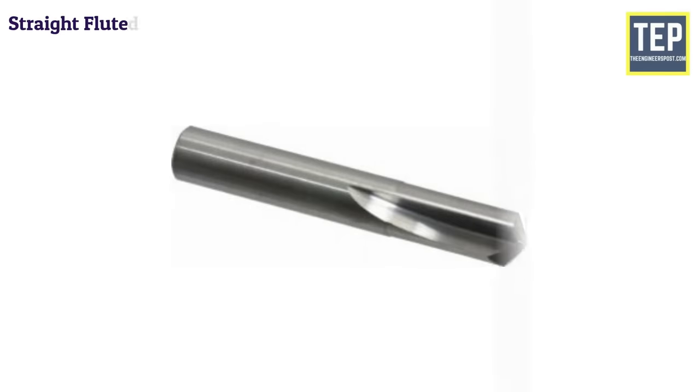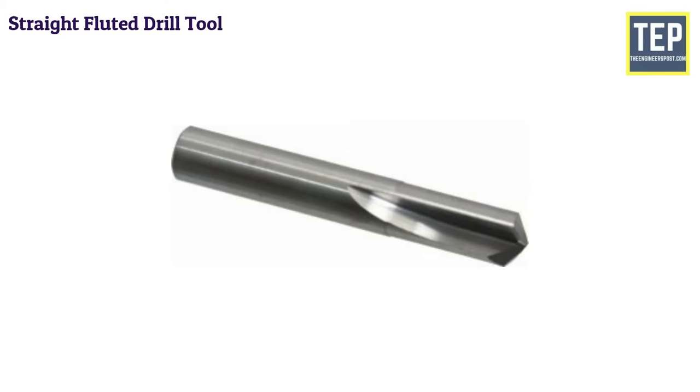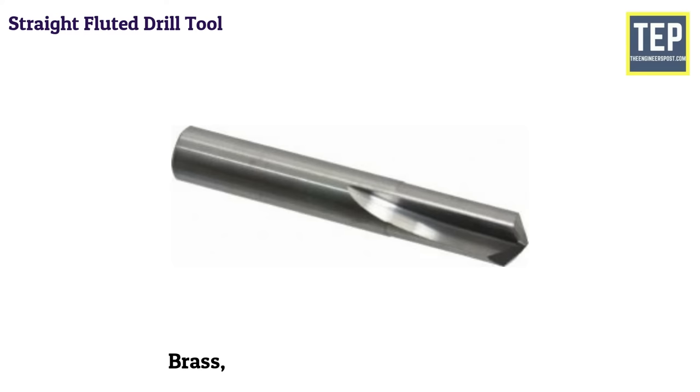A straight-fluted drill has grooves or flutes running parallel to the drill axis, and may be considered as a cutting tool having zero rake. This type of drill is inconvenient in standard practice as the chips do not come out from the hole automatically. It is mainly used in drilling brass, copper, or other softer materials.